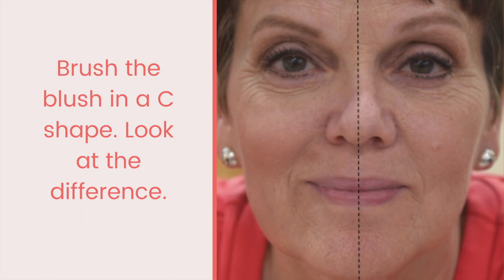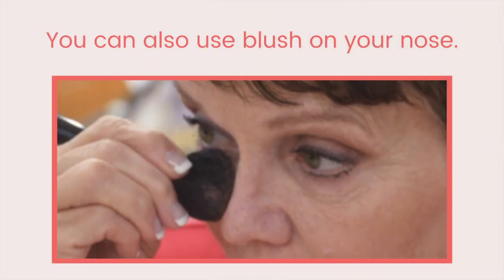Look at the two sides of the face. The cheekbone with the blush beneath it looks higher and more prominent.